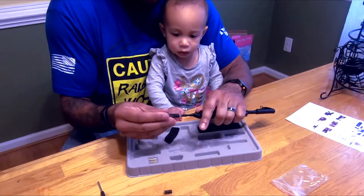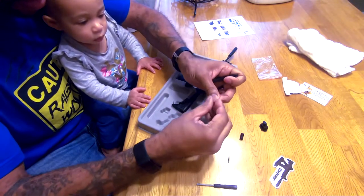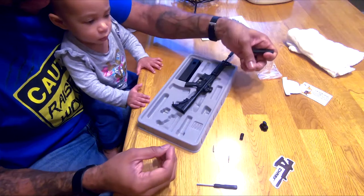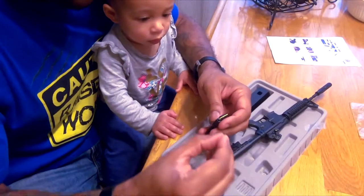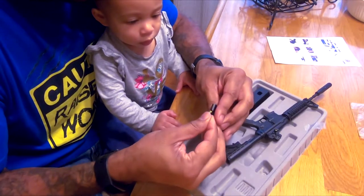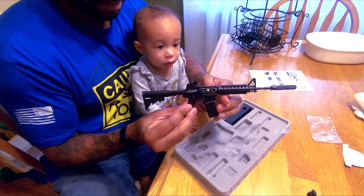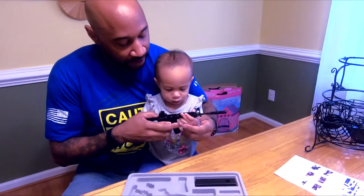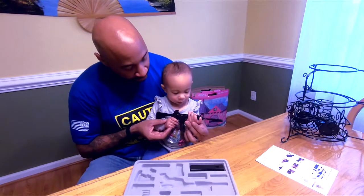We'll go black ops, go suppressed. These are the bullets — these are tiny, these are definitely a choking hazard, slash something a baby would eat. Load up. There it is. Gotta teach you proper technique. Finger off the trigger, sweetie.